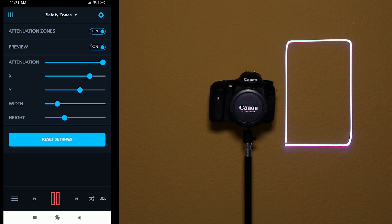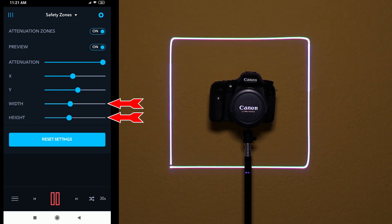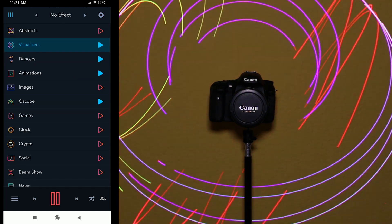To set the location, shape, and size of your safety zone, use the X and Y position sliders with the width and height sliders. Once you've set your safety zone, exit the Setup screen. Laser power output is now attenuated in your specified area.